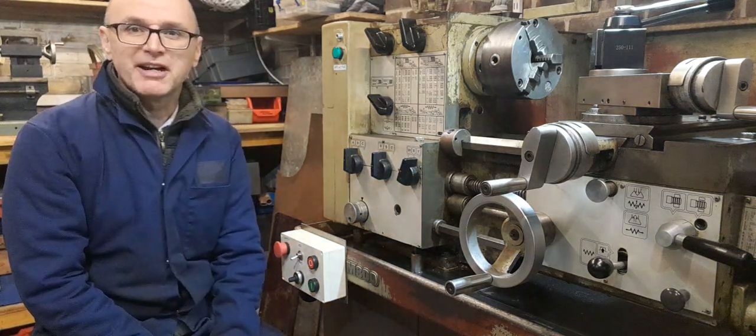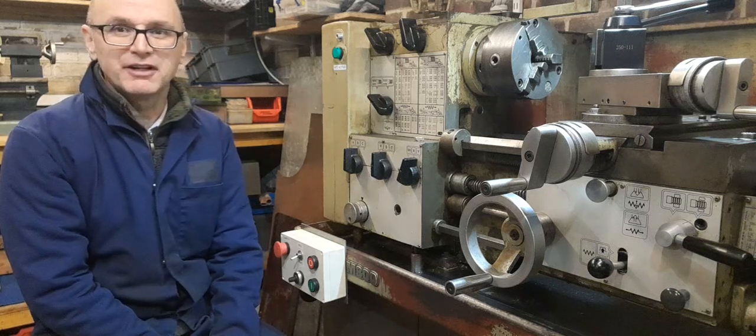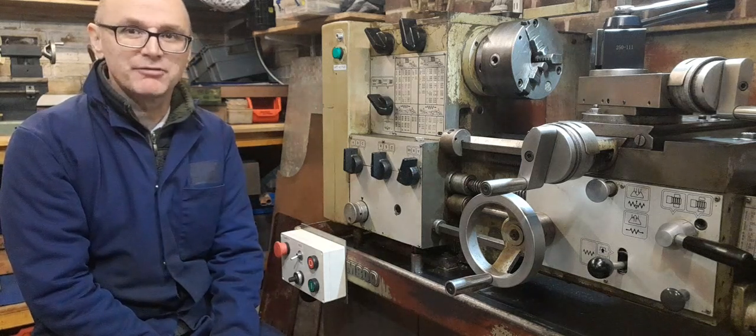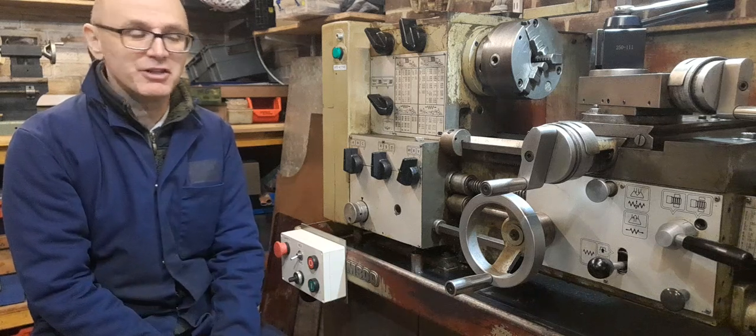Hi, I'm sitting in front of my Harrison M300 lathe. This video is going to be about how I've configured the VFD and also how I've added a contactor between the single phase supply and the VFD.